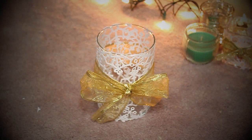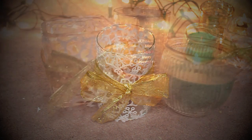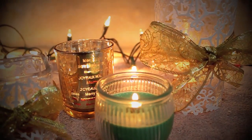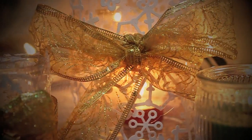And there you have it, your very own DIY Christmas candle holder. So now just place your tea light candle in there and light it up. I hope you guys enjoyed this video and stay tuned for more holiday videos. Bye guys!